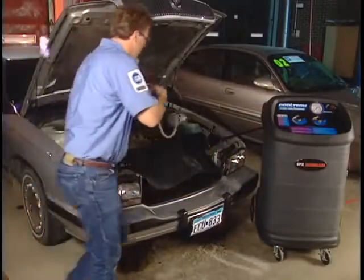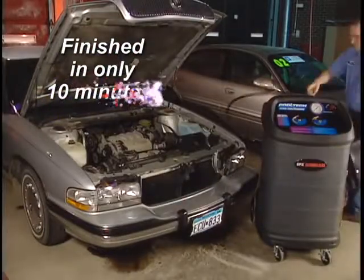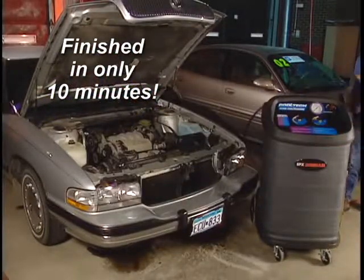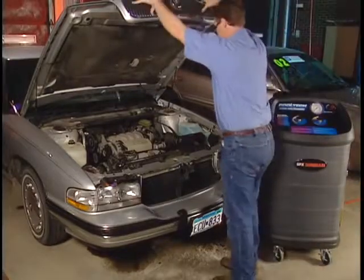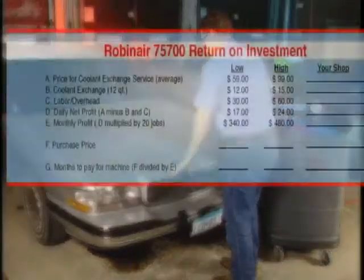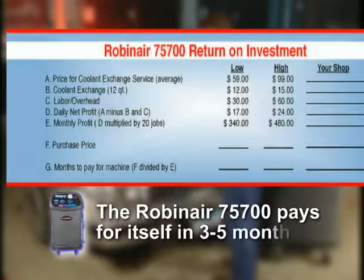Finished — and it took only 10 minutes. Imagine how many turns a day you can have in the service bay. The math is simple: more exchanges per day equals more profits for your business. Look at the following chart and fill in the numbers for your shop. On average, the 75700 pays for itself in 3 to 5 months.